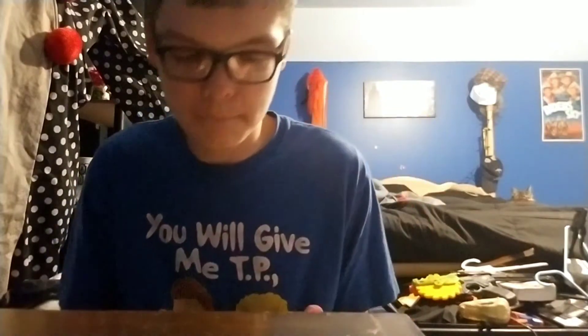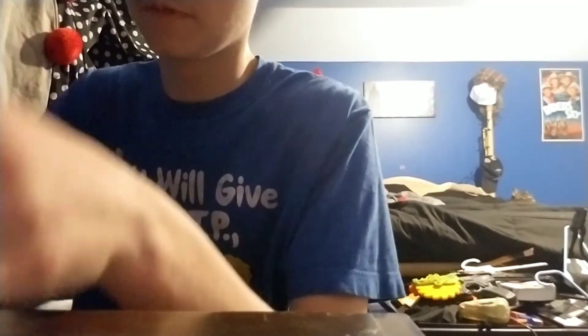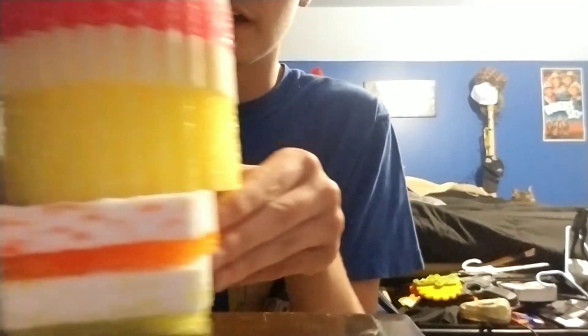The scrub daddy's just built different. Then you got the scrub mommy. This one has like plastic on it, probably because they want to preserve them. Behold our lord and savior — our scrub daddy.